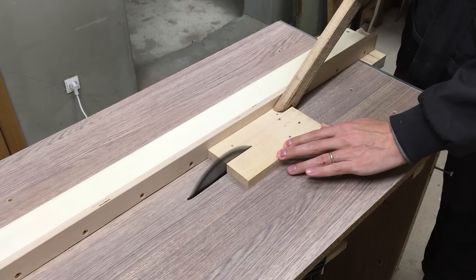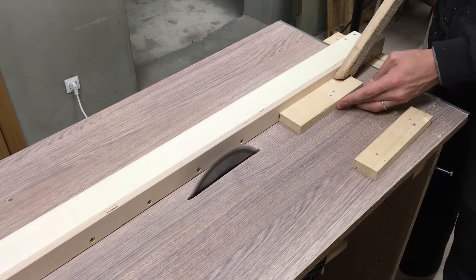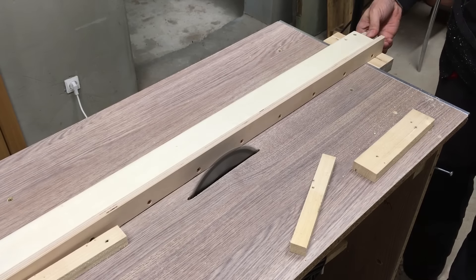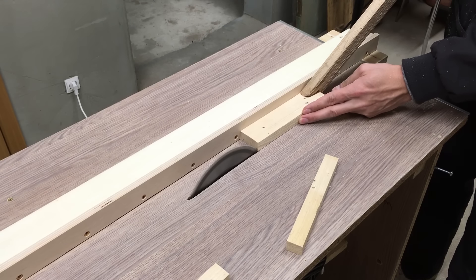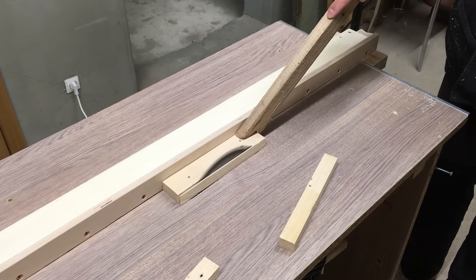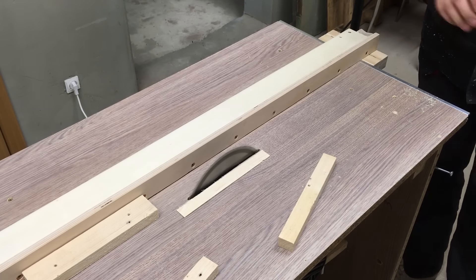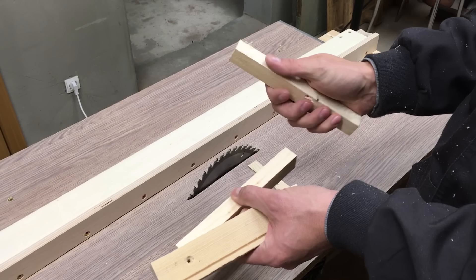And my favorite part — test cuts. When I was thinking about this fence design, I wanted it to be as simple and minimal as possible, and I think I did it quite well. By only looking at the last cut where I got a thin wood strip, I could tell without any measurements that this fence is really accurate.